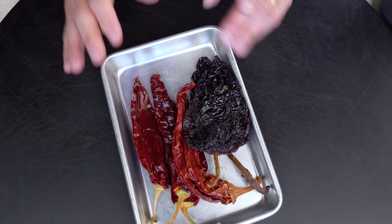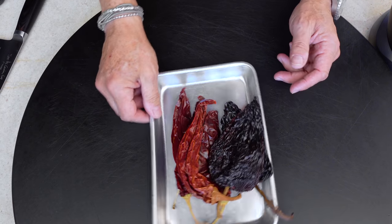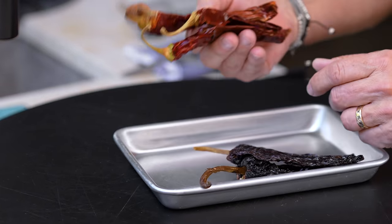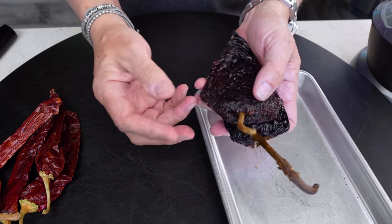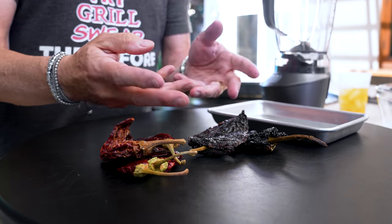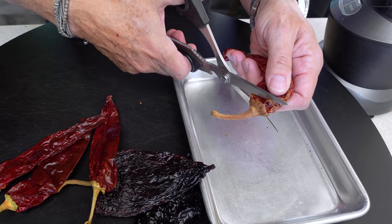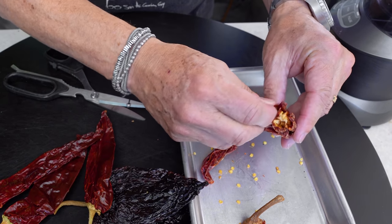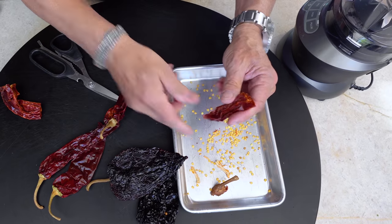These are dried peppers. Before you say I'm in San Diego, you can get them online — Amazon perhaps you've heard of it. These are dried guajillo peppers and dried ancho peppers, also called poblano pasillas. We use them all the time. They're green when fresh and when they dry and shrivel, this is what you end up with. We have to rehydrate them. There are seeds in here we don't want, so I cut the top off, cut them in half, and just dump out the seeds.